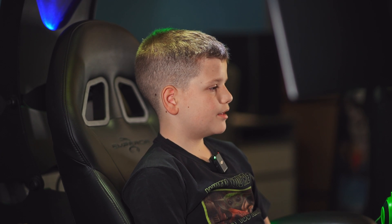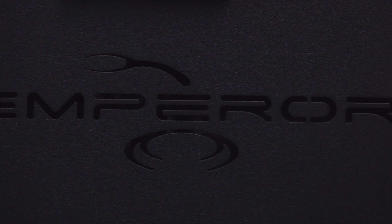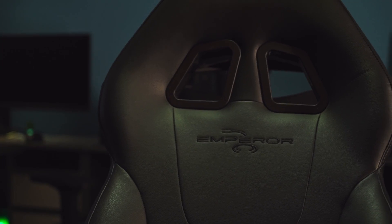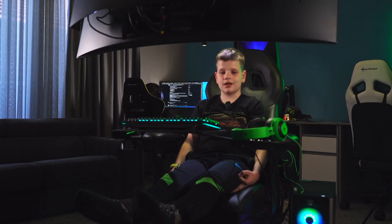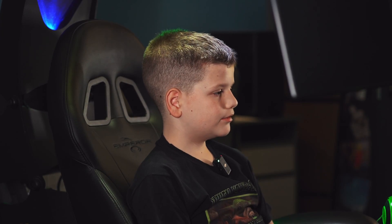So let's review it and play some Fortnite on it. This is an Emperor gaming chair, which is made of steel and black leather — we got ours in black. It is automatic and we plugged in my computer, mouse, monitor, and keyboard on it. It has one HDMI and three display ports, so you can connect three monitors.